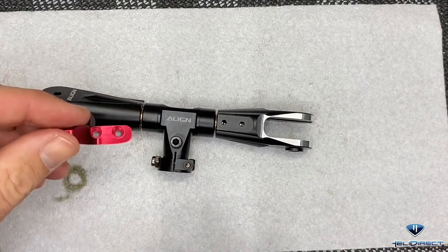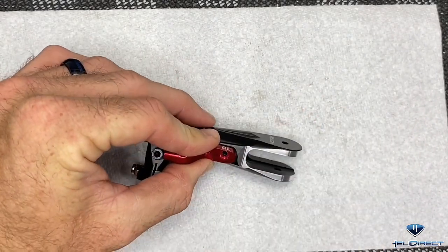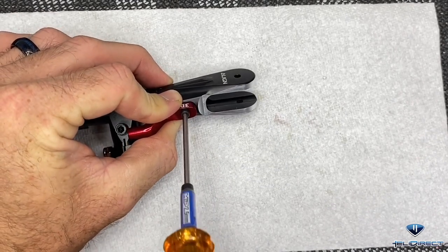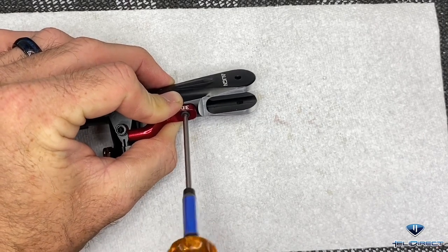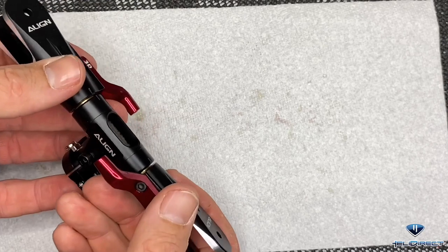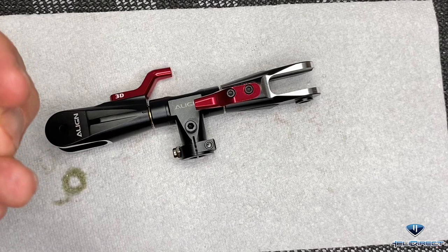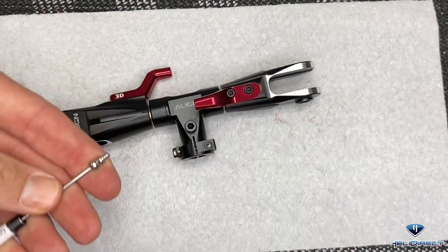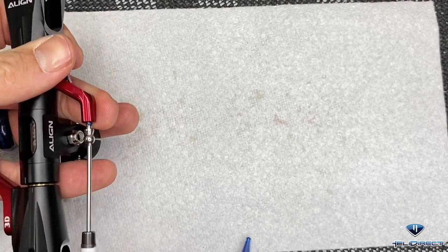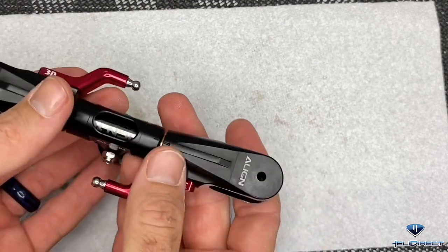Now we're going to come back with our arms and slide them right onto the blade grip. There are two screws per arm - loctite, 2.5mm driver - get those both screwed down on each side. Now that we have finished tightening up both blade grip arms, we can move on to putting the ball ends on. You'll need a 1.5mm driver, loctite on the thread, put these on each side, screw them all the way down and tighten them up.